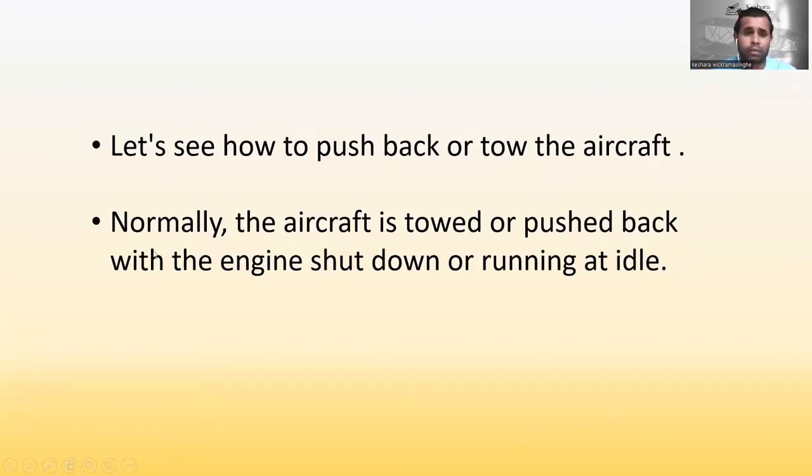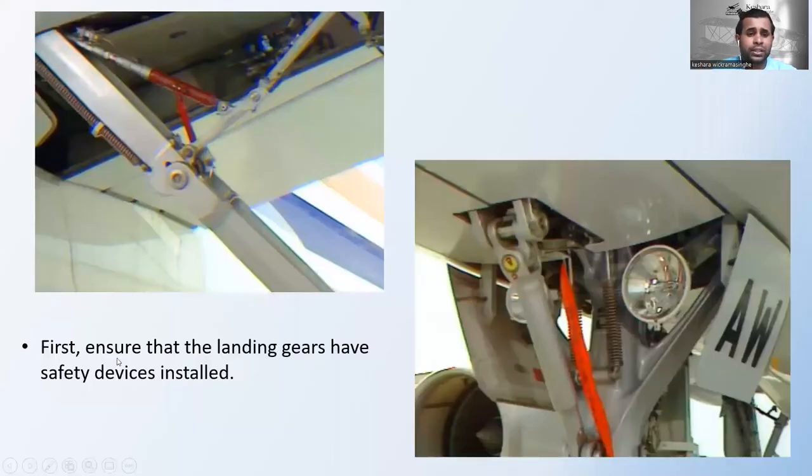Normally the aircraft is towed or pushed back with the engines shut down or running at idle. First, ensure that the landing gear safety devices are installed correctly. In this picture you can see the main landing gear safety locks are installed, and here you can see the nose landing gear safety pin is installed.